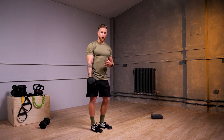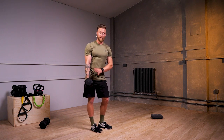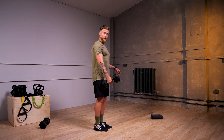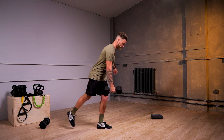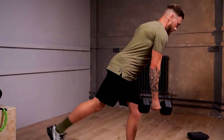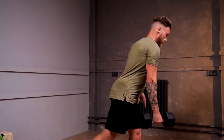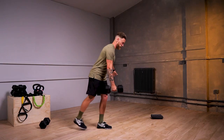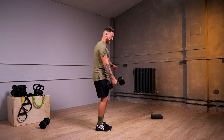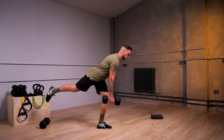We're going to go 30 seconds one side and 30 seconds the other. Joining me standing on your left leg and having the dumbbell in your right hand. We're going to go 30 seconds of work on your left side. To make this harder, don't let the balancing leg hit the floor. To make it easier, just take your base of support after each repetition.